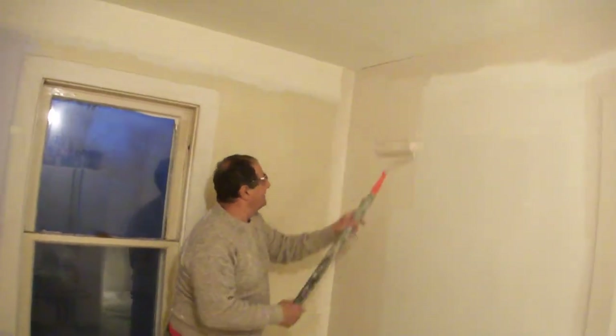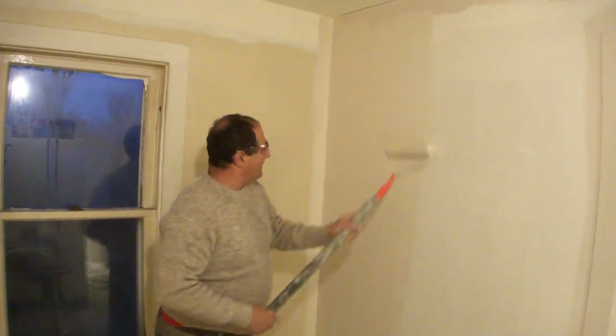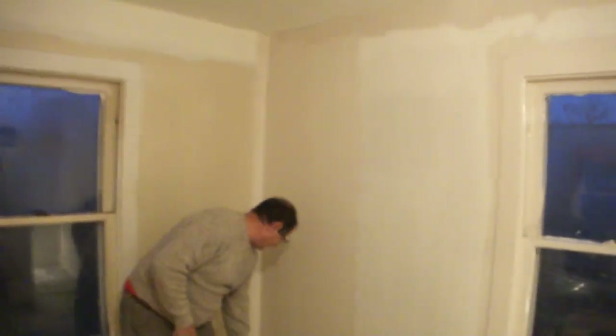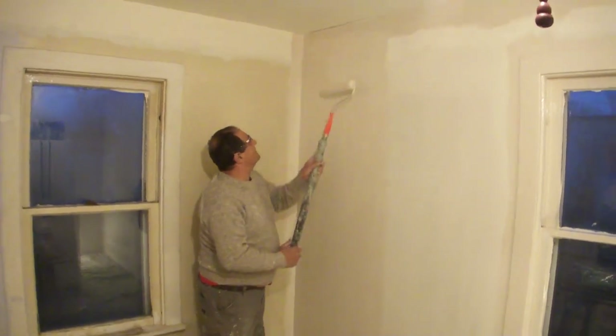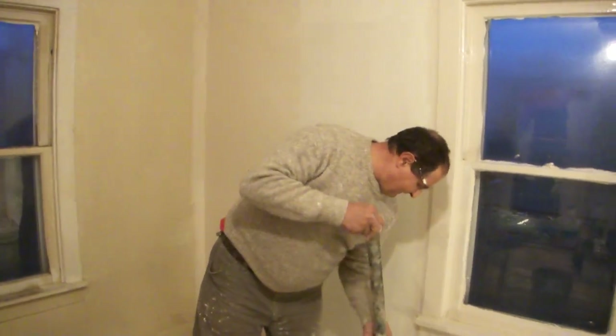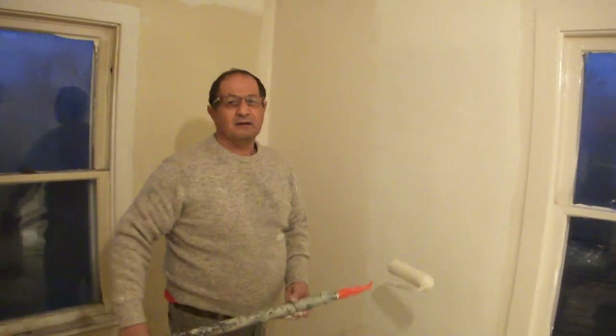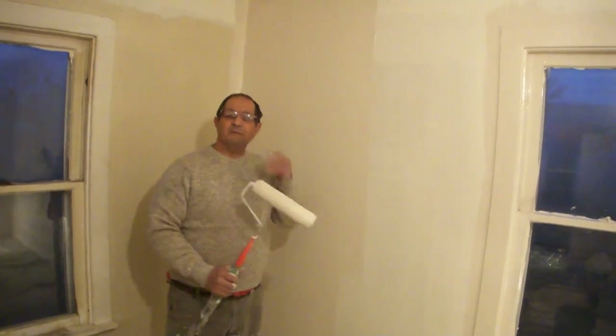One of the tricks is you don't want to spend a lot of time — you want to go relatively fast. I'm working out this section, and another nice thing is I'm staying very close to the same color of the house. Keep watching — take a look around this room, we'll have this all done here in the next couple of days.